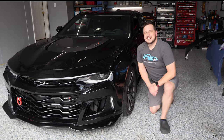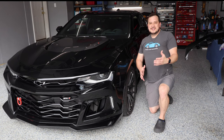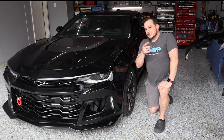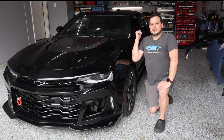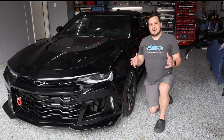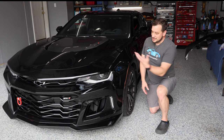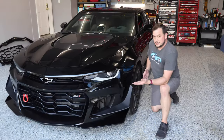Hey, remember me? We're actually back. We're back today with the ZL1. Last video, we covered converting the rear spoiler to the ZL1 1LE carbon fiber spoiler, and in this video we're gonna go from this to this.